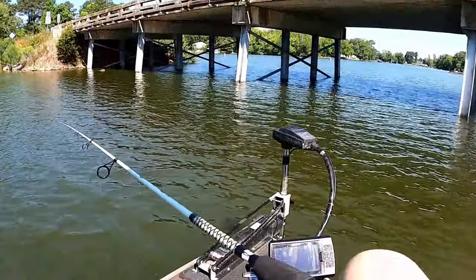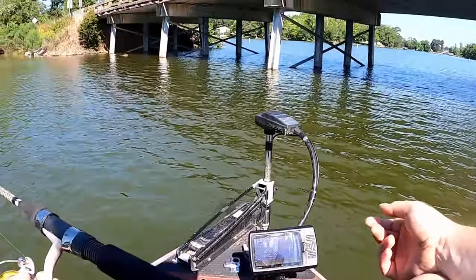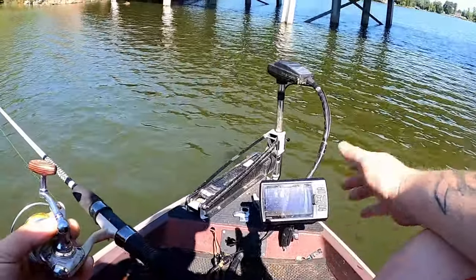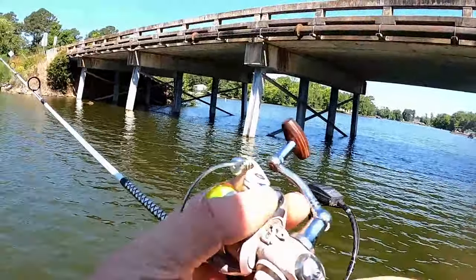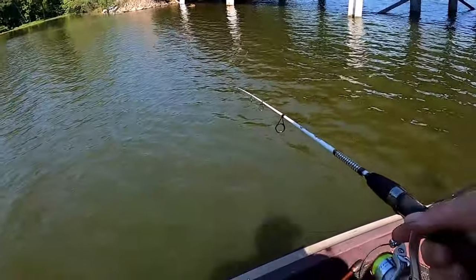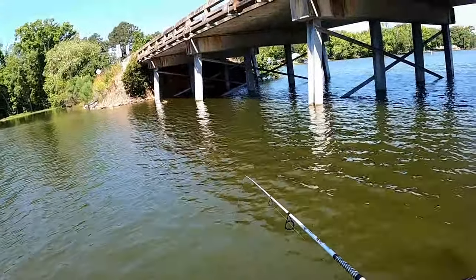I've been fishing bridges pretty much my entire life. Today we don't have live scope or anything like that — we've got traditional 2D sonar up front. I'm going to show you exactly what to look for and how to capitalize on it. So stay tuned, hit that thumbs up button if you enjoyed the video, and leave a comment below about what you want to learn about crappy fishing.